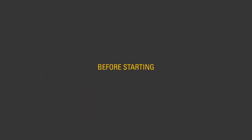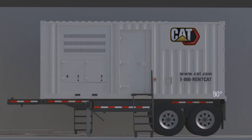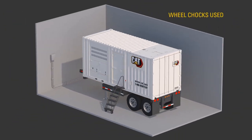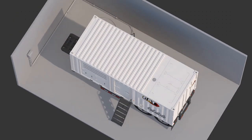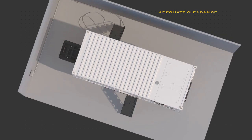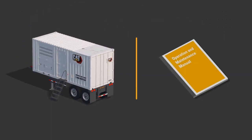Before starting the engine, ensure the unit is in a stable, level position. Ensure suitable wheel chocks are in place and the unit has adequate clearance on all sides. Use the procedures described in the OMM to perform the required daily and other periodic maintenance tasks. Perform a visual inspection of the unit.